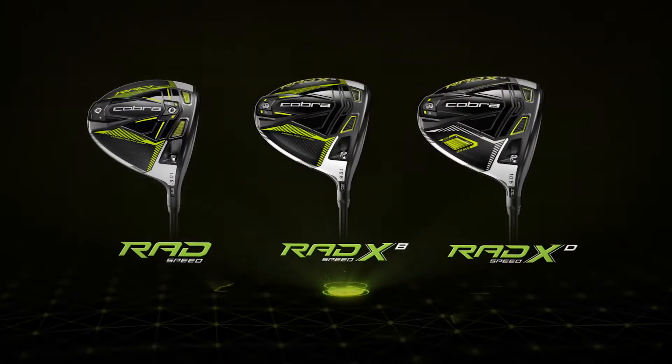Hey there, Adam again with Global Golf. Today we're going to talk about Cobra's Rad Speedline. For the drivers, there are three models.